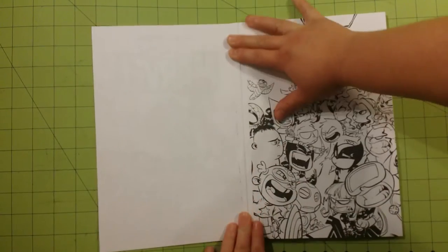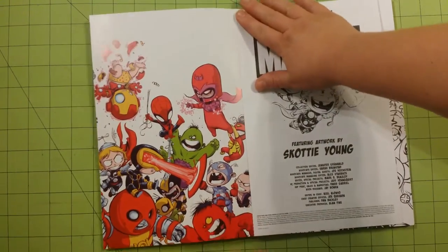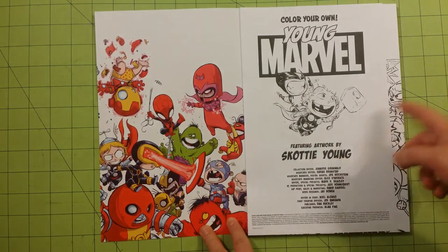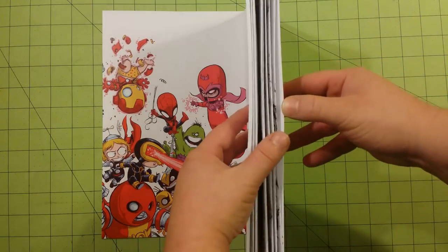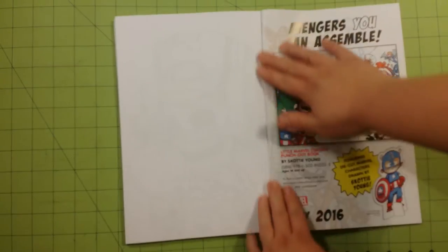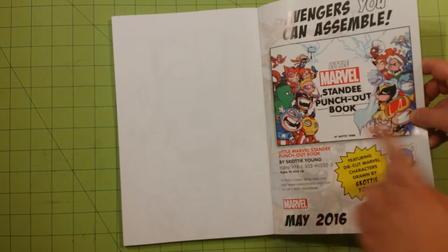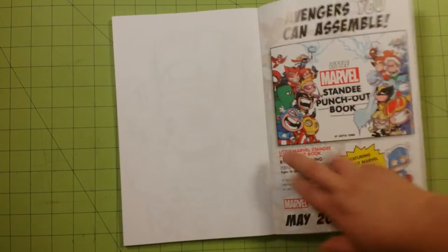Pages are perforated and it is glue-bound. Inside the front flap you'll have a nice colored version of the superheroes. I'm not sure if this page is inside the book or just an example. On the back cover you'll have a little blurb about different characters and stuff that you can get as a stand-up punch-out book.